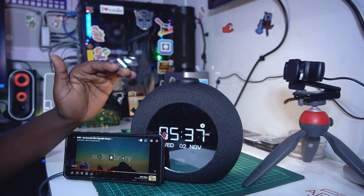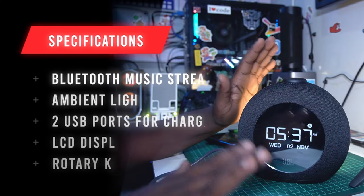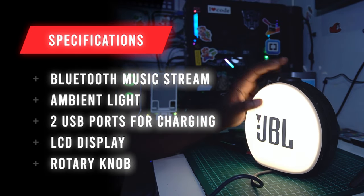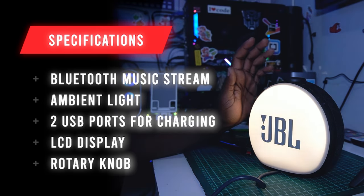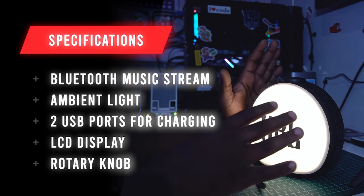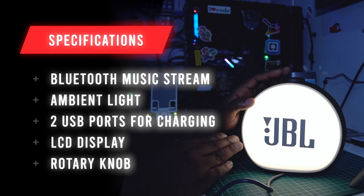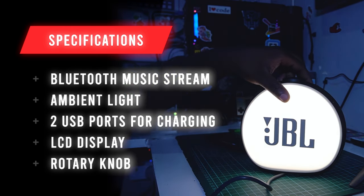I kind of like it — this speaker gives you a clock and the sound is really good. At the back there's a glowing JBL ambient light. You can press the button to turn it off or on. It's really giving you some decoration. You can keep it somewhere and if you love the JBL logo, it looks really stunning.